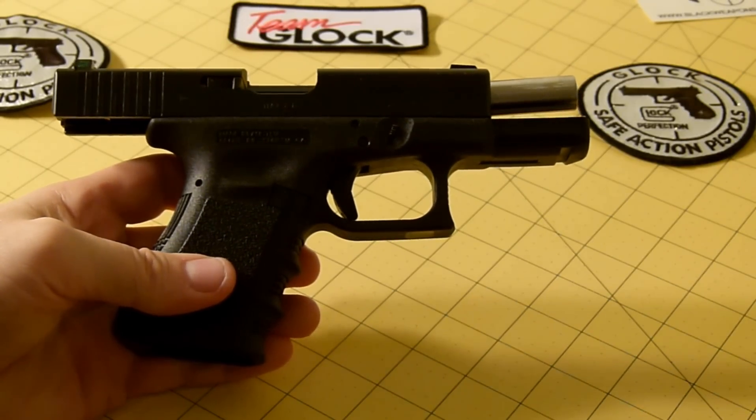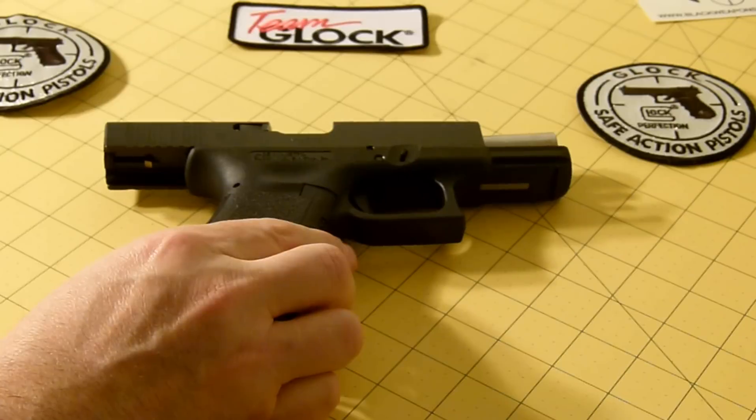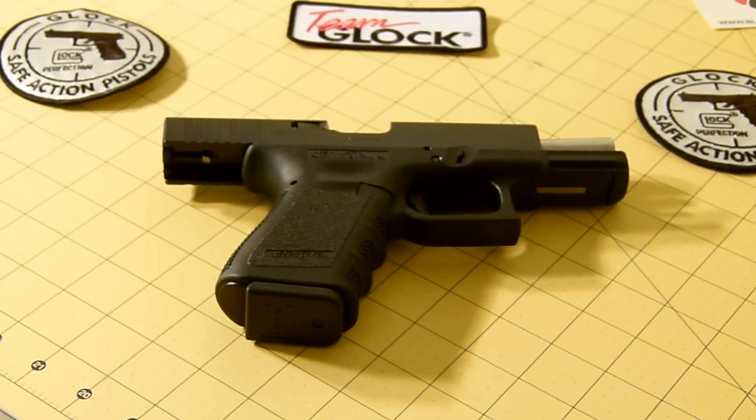Many law enforcement agencies now adopt the Glock as their service pistol. My nephew is a police officer in a local agency and their service pistol is a Glock 21. It's a reliable pistol — it's been great at the range. I've never had a hiccup or failure to feed. I've put a good 1,200 rounds through this gun over the last four or five years and it's fun to shoot.